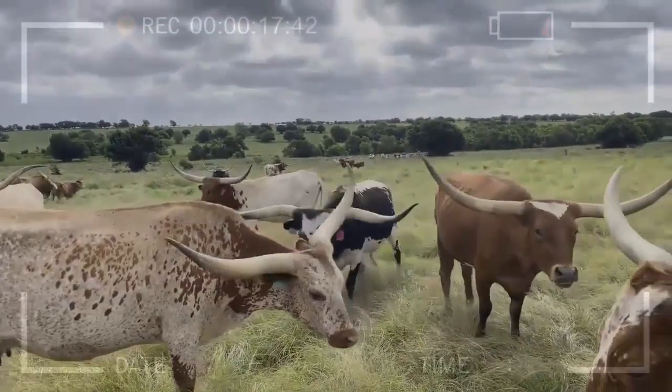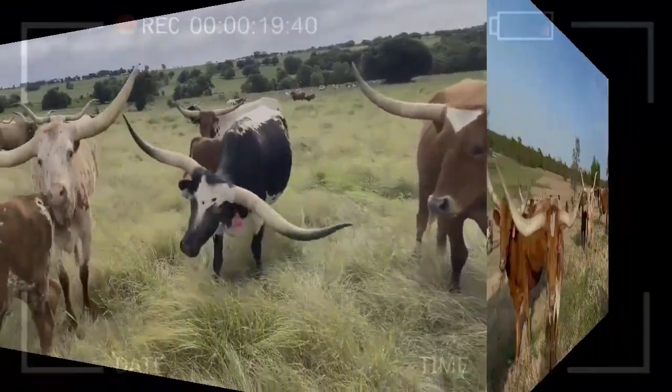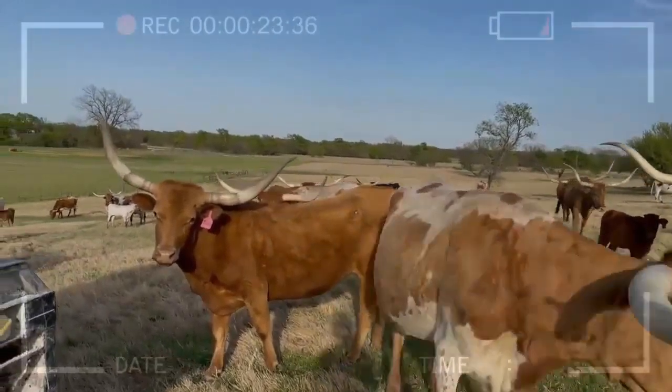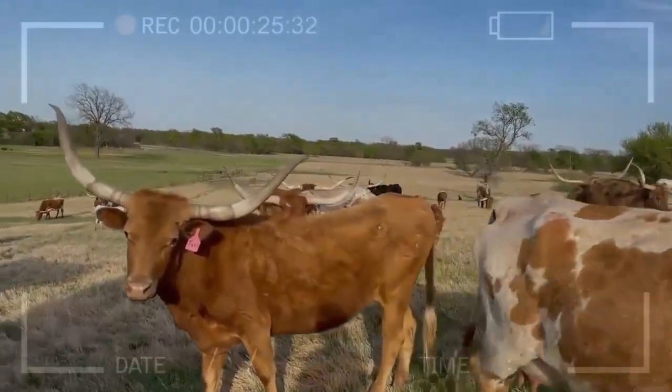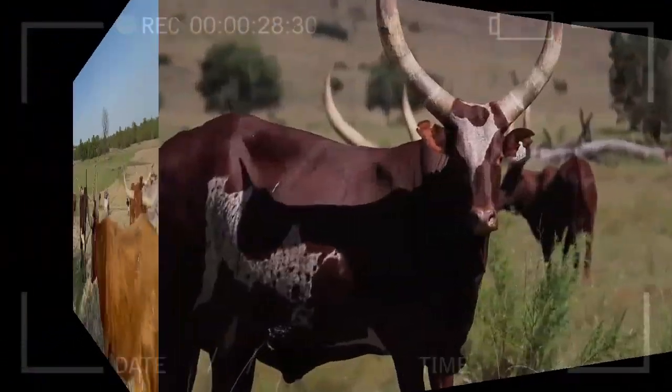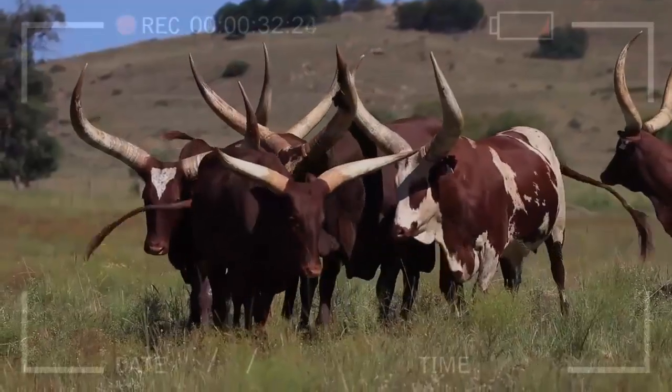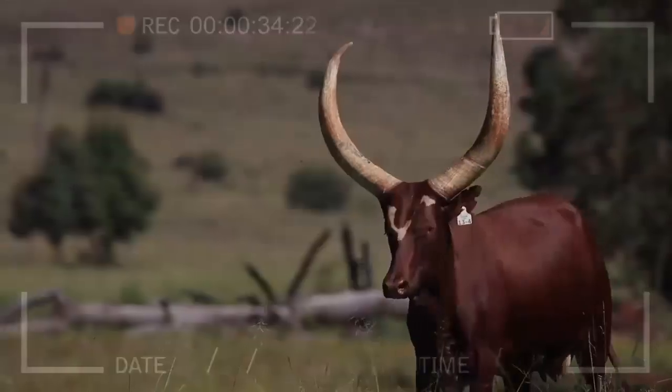Texas longhorns are known for their resilience and adaptability to various weather conditions. Furthermore, they are a historic breed that played a significant role in the development of the American West. Breeding Texas longhorns is not only a profitable activity but also a way to preserve and celebrate America's rich cattle heritage.